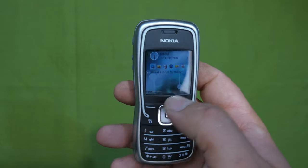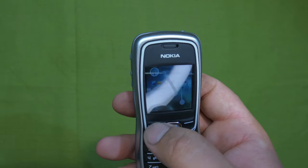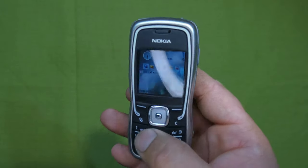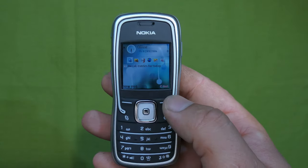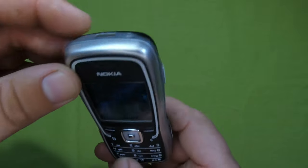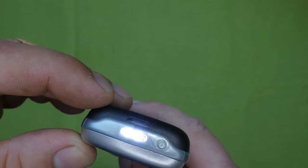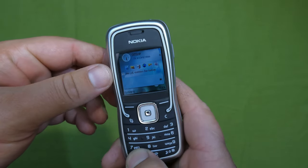To lock and unlock the keypad, press the top-left button and the star - that locks it; the same thing to unlock. The answer and reject buttons are the top programmable buttons you can change functions on. To turn on the flashlight, just hold the star - here's the flashlight. Let's turn it off.